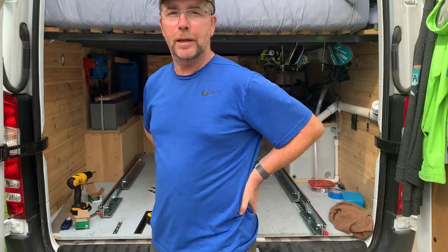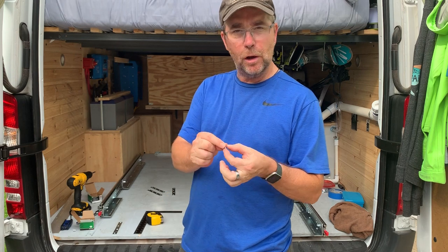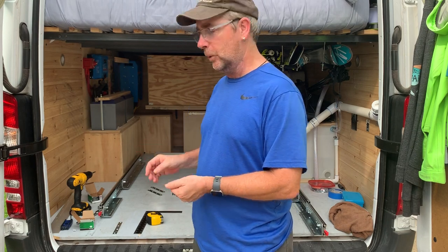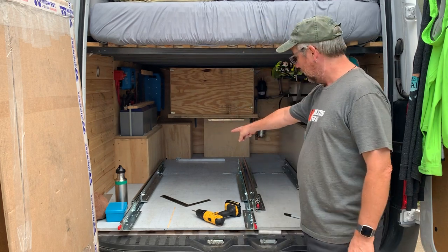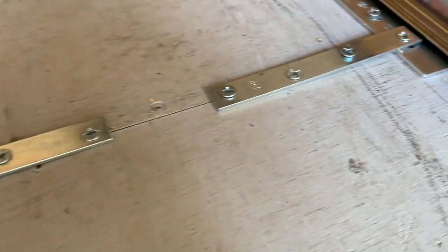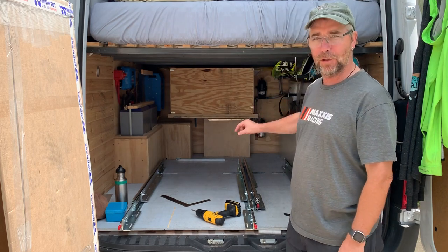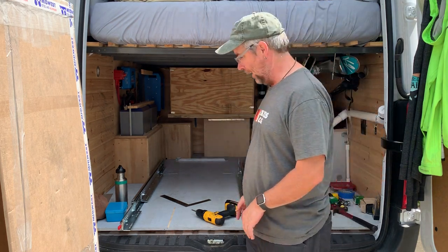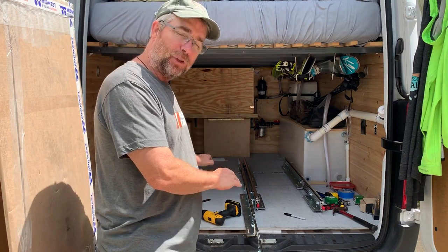I got these number 12 wood screws, one inch long with a stout thread. I'm going to put about five in each bracket to make sure this thing is anchored to the floor. I also added mending strips — little pieces of steel from the hardware store — right at the seam between the two sheets of plywood on the floor. There I know I have a furring strip underneath, so I used two inch screws there. That gives extra insurance so once the trays are pulled all the way out with all that weight, something strong is holding this to the floor.